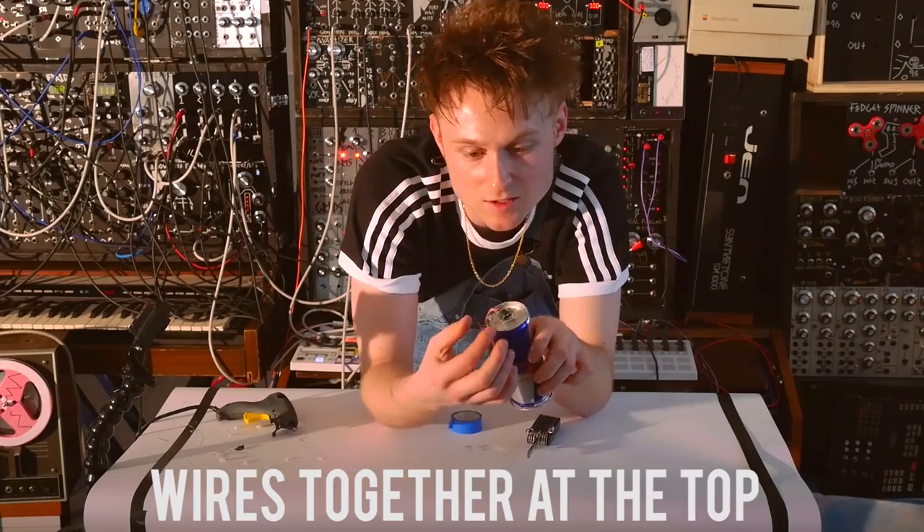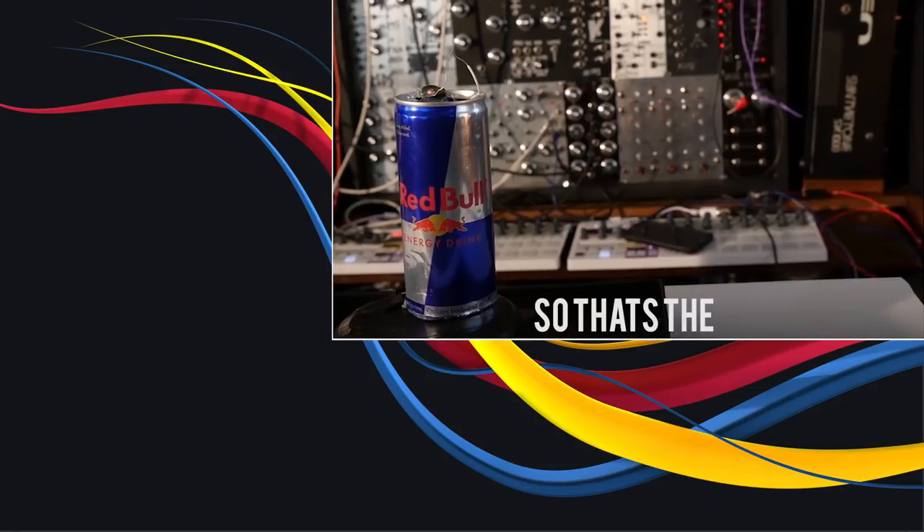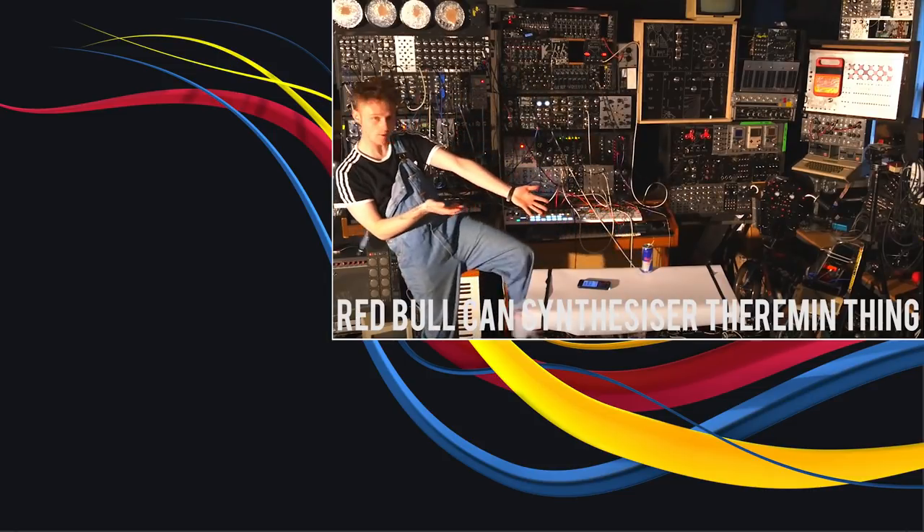When you connect those two wires together at the top, the connection is made to actually turn the synth on. So that's the Red Bull can synthesizer pheromine thing.